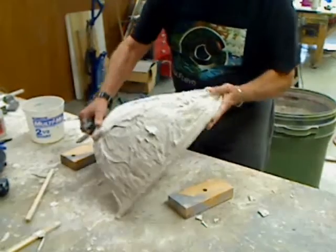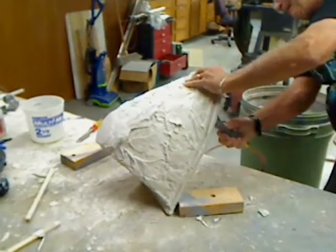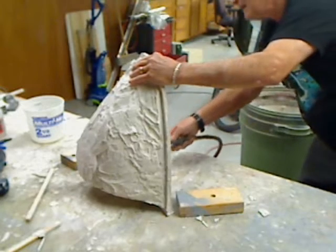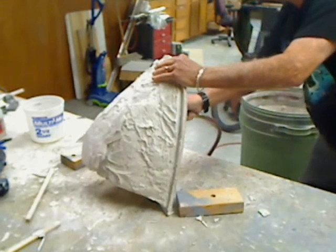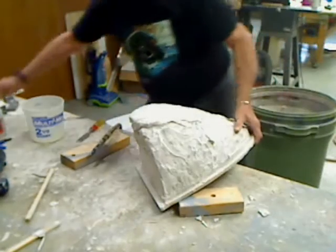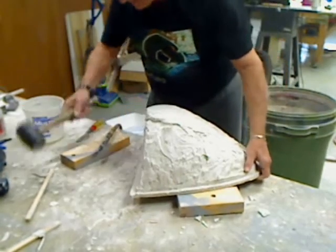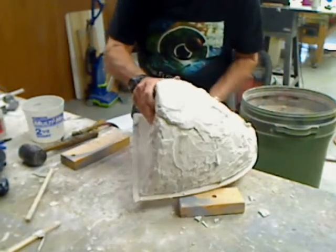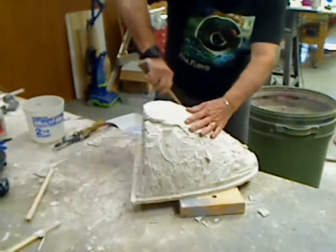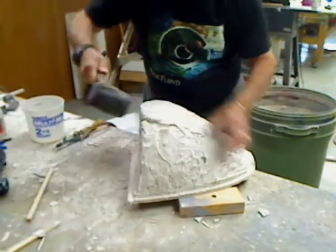That's great. Always something, huh? Let's see if we can get along the edges. I'm getting a little whack here. Oof. Yeah. Oof.